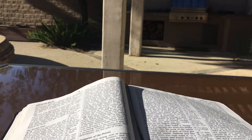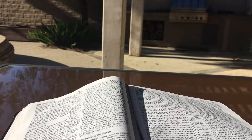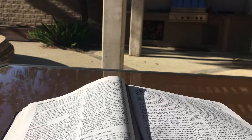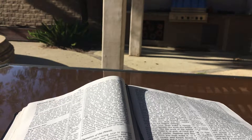And you shall make the court of the tabernacle. On the south side there shall be hangings for the court of fine twisted linen, one hundred cubits long for one side, and its pillars shall be twenty with their twenty sockets of bronze. The hooks of the pillars and their bands shall be of silver. And likewise for the north side in length there shall be hangings one hundred cubits long, and its twenty pillars with their twenty sockets of bronze. The hooks of the pillars and their bands shall be silver.